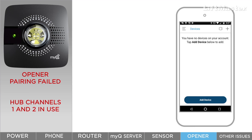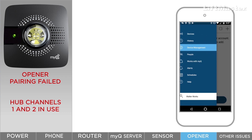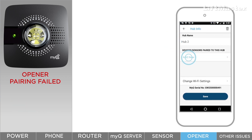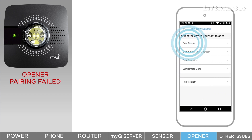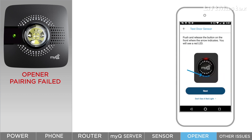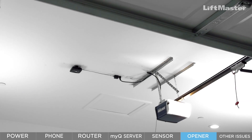Clearing the channels removes any paired door sensors. To continue setting up in the app, tap the menu bars, tap device management, tap your hub, tap add new, tap door sensor. The app will walk you through the rest of the setup. If it works, congratulations. If not, replace the garage door opener.